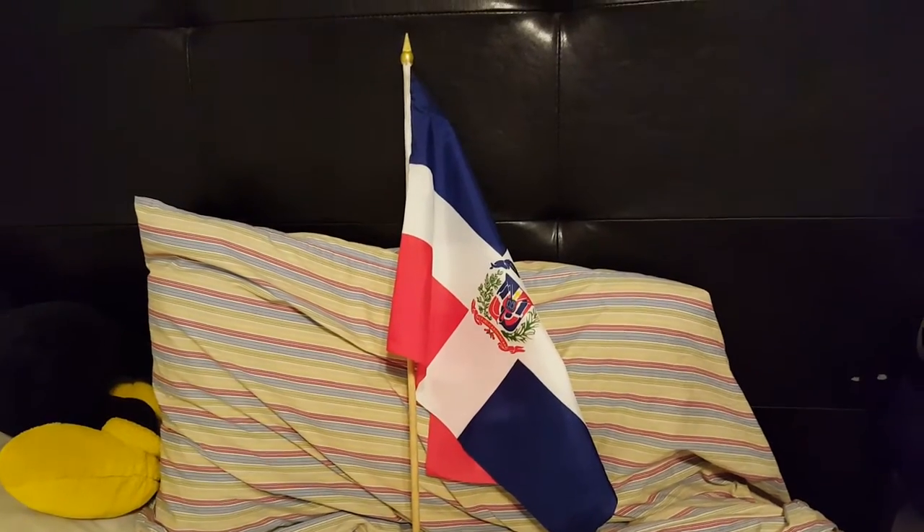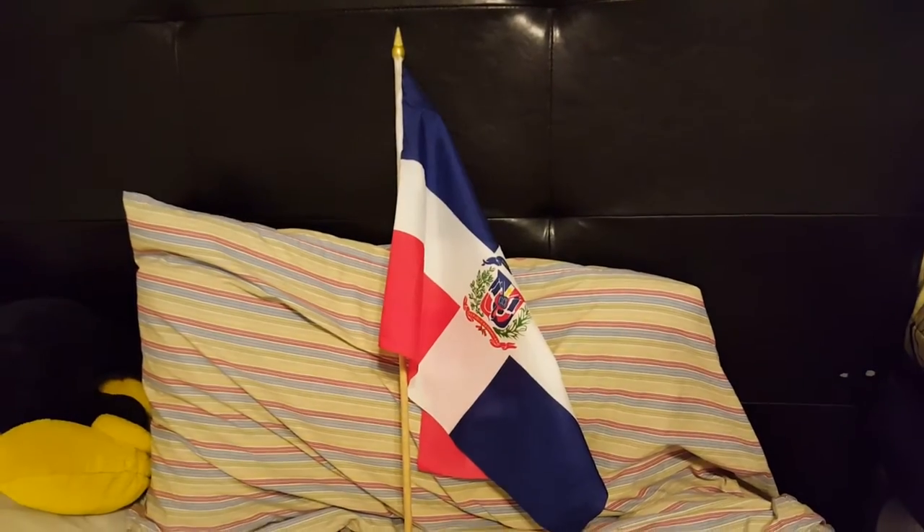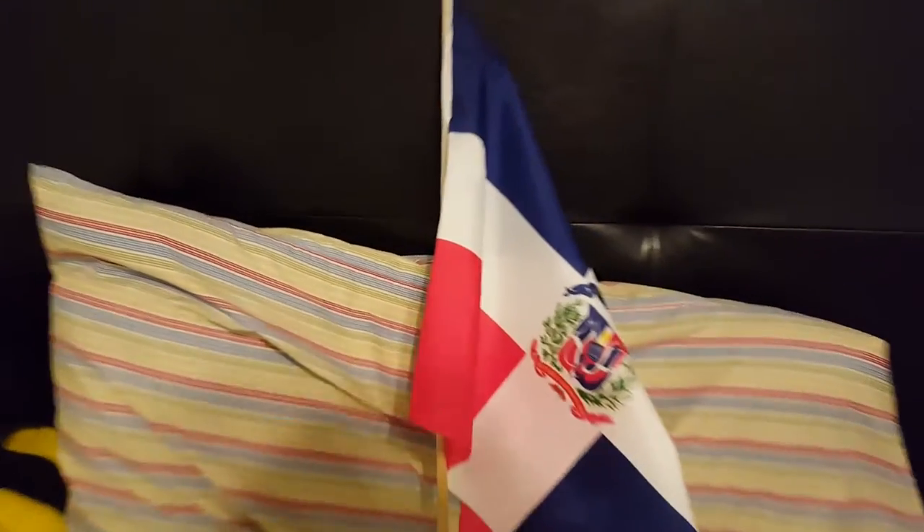Now, the Dominican Republic flag has the same flag. Only a big flag is more like that. I'll show you what the Dominican Republic flag looks like.